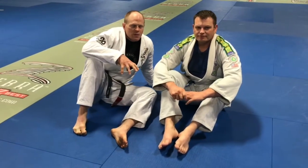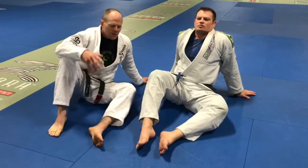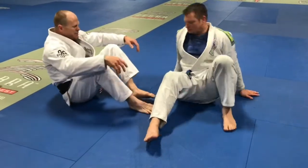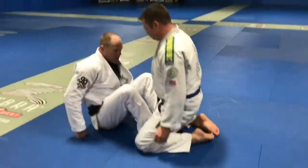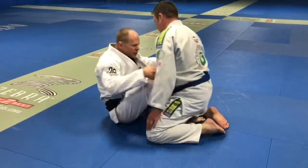I'm going to go over a couple of sweeps. Some of them are kind of from Butterfly Guard, but they're not necessarily a Butterfly Guard sweep, if that makes sense. From Butterfly Guard, feet engaged, nicely locked here.